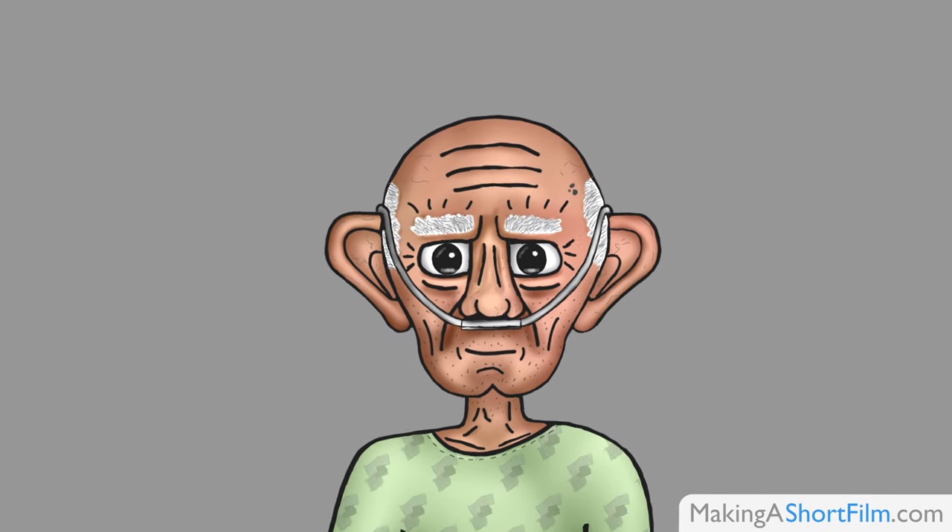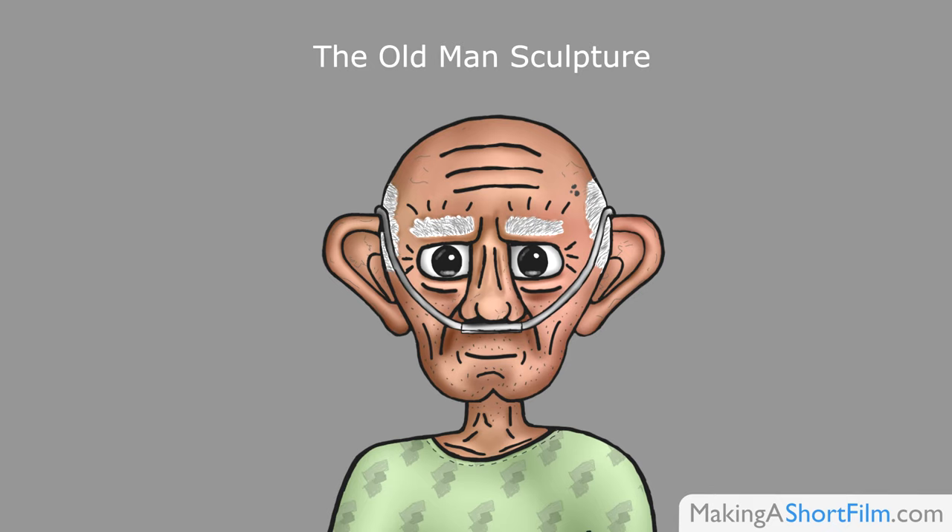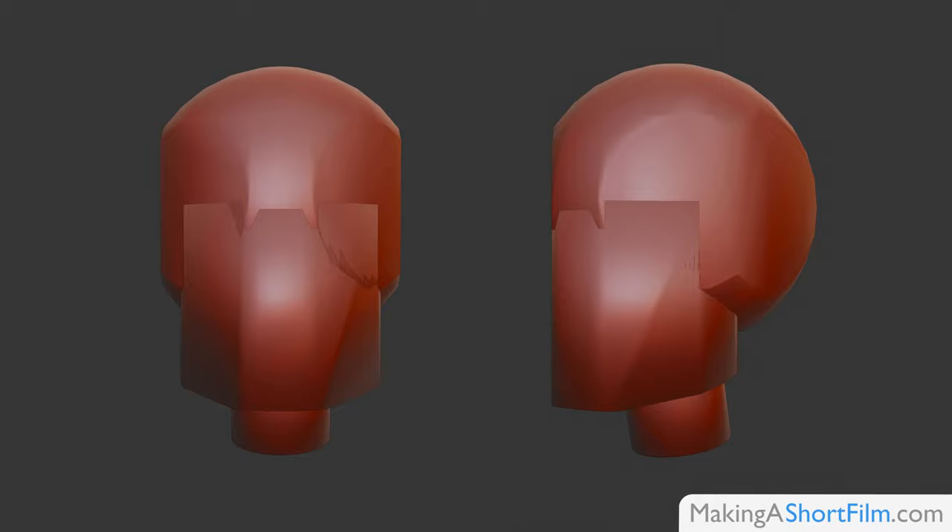Hello everyone! In this short video I will show you the sculpture I made of this character from my upcoming short film, The Old Man. Let's start with a short progression clip so you can see how I reach the final design, step by step.